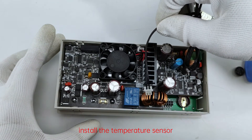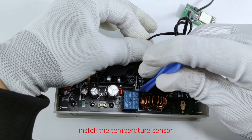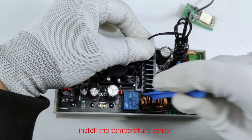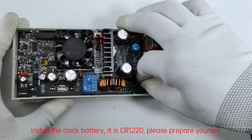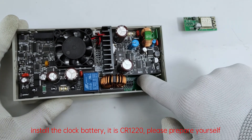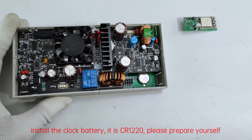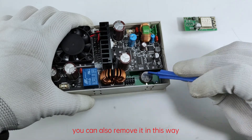Install the temperature sensor. Install the clock battery — it is CR1220, please prepare it yourself. You can also remove it in this way.